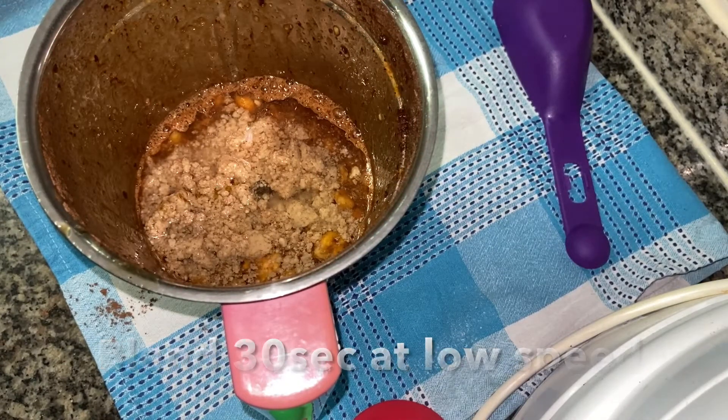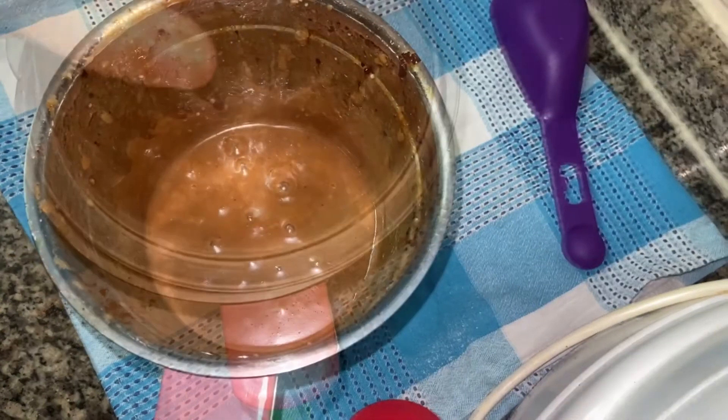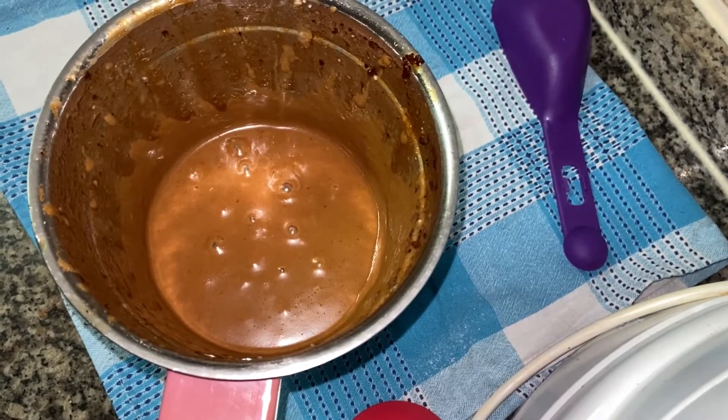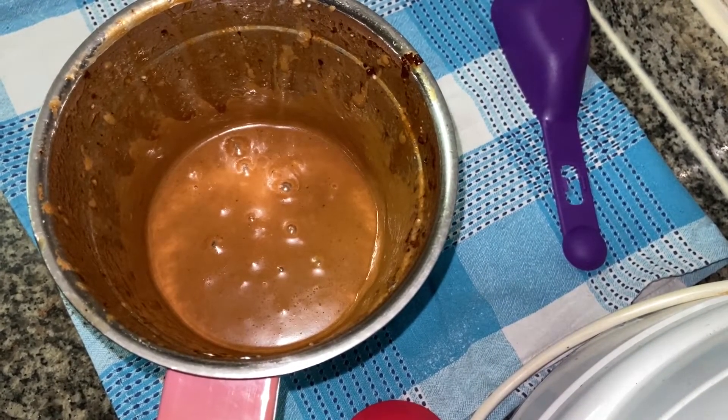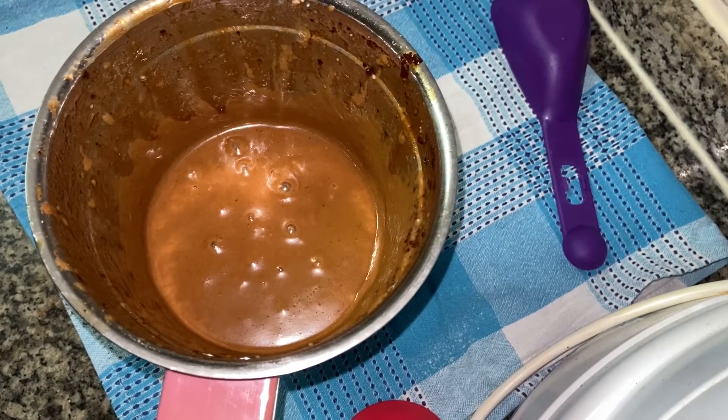You can mix it in low speed for about 30 seconds. You can add a little bit of water as needed.